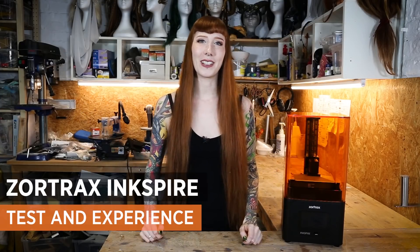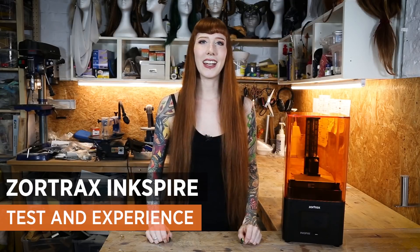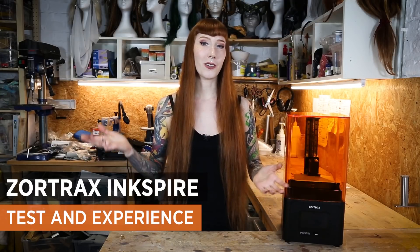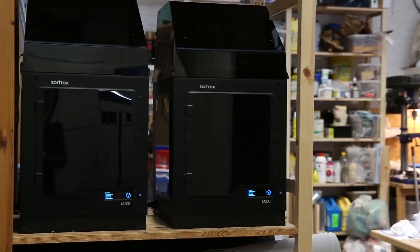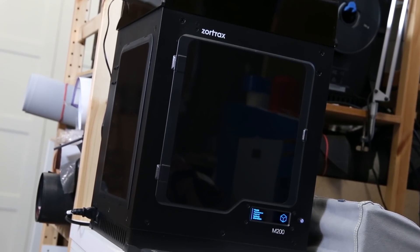Hey guys, it's Laura from Lightning Cosplay. The last two years we've been working a lot with 3D printing and I know that a lot of cosplayers out there are also getting more and more into that. We've always been big fans of the Zortrax printers because they just have an amazing quality and we already have three of the M200 in our workshop.